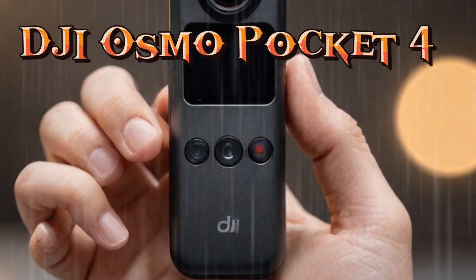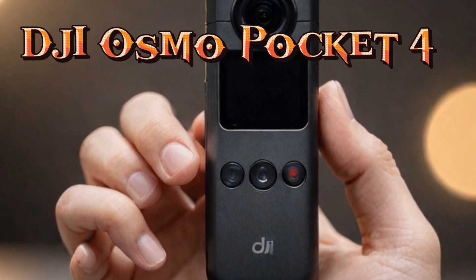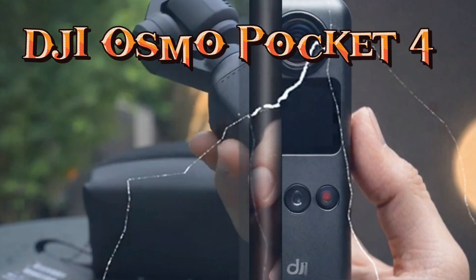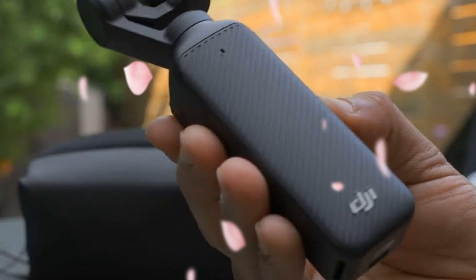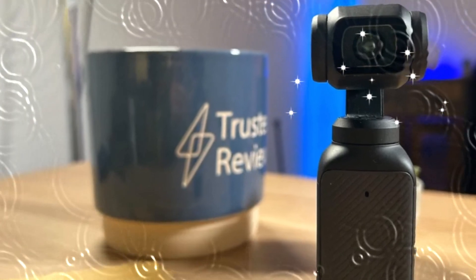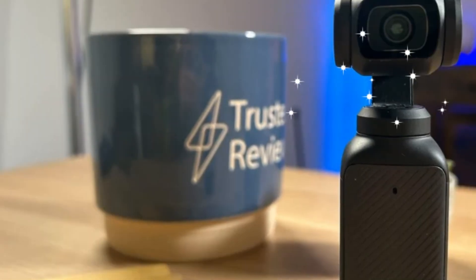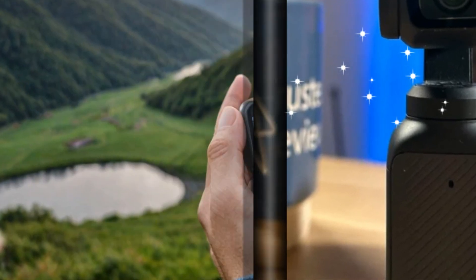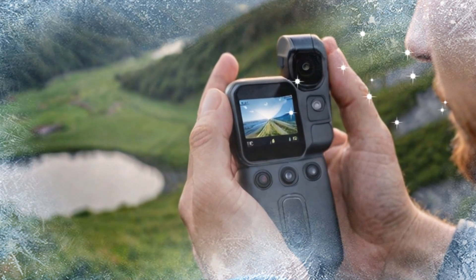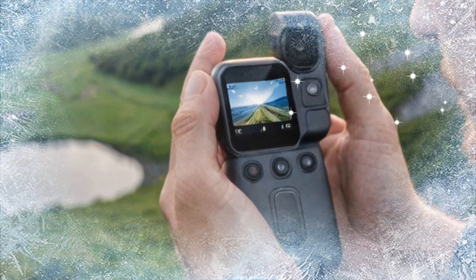Today, we're diving into the world of cutting-edge portable cameras as we discuss the much-anticipated DJI Osmo Pocket 4. This compact device has redefined portability and creative possibilities, and with the latest leaks and rumors, it looks like DJI is poised to set a new standard in the market. In this video, we'll explore every aspect of what's expected in this game-changing device, including its rumored specs, features, and design updates.